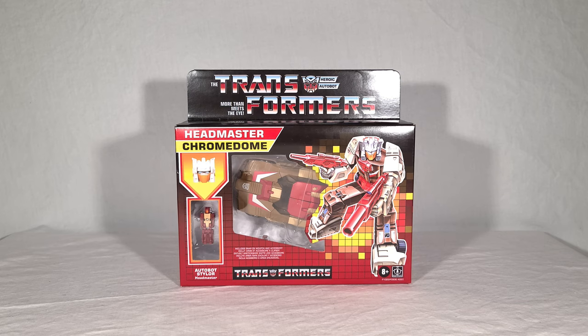So Chromedome comes in a retro-styled Headmaster's box. And to me, this is especially cool because we see the original 1984-85 style packaging a lot with things like retro merchandise and the vintage reissues. This is very different — this is when they took on a whole different kind of style in the G1 packaging. So to me, this is neat. This is the first time I've personally laid eyes on this, at least that I'm old enough to remember, but it's set up almost exactly like the original packaging, which is great.